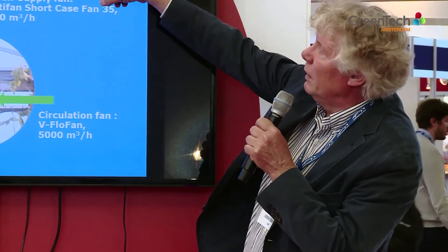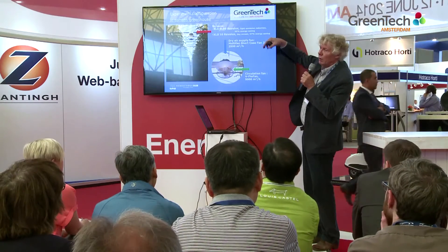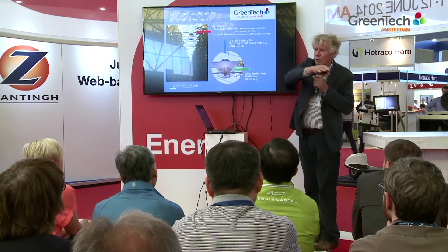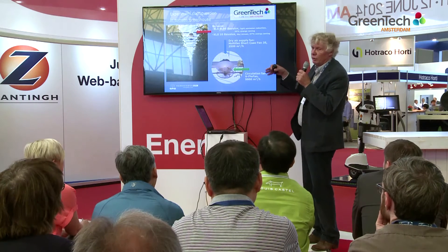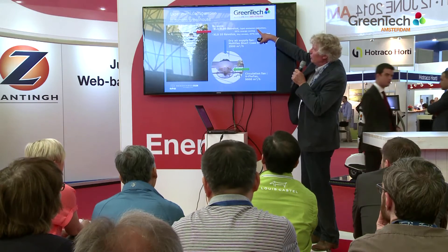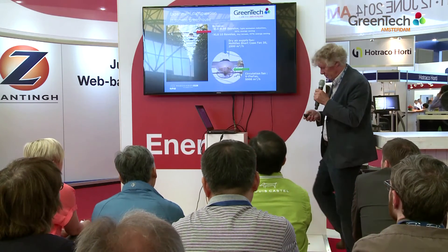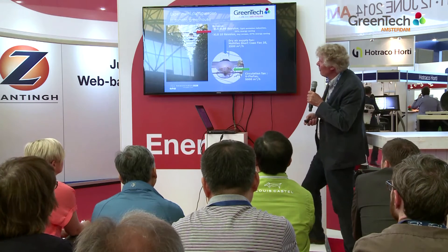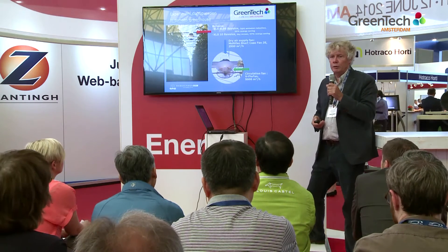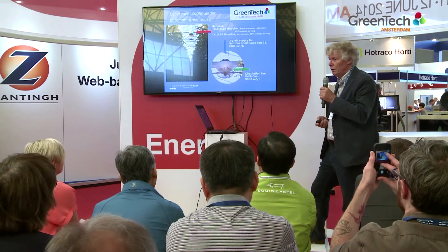We also introduced a new screen — actually two screens: one for the night and one for the daytime — but both are on the same wire, so it's one or the other. I will concentrate on this one: the night screen XLS Luthor Svendsen SL 99 Revolux. We have one such unit for every 250 square meters, so 40 units per hectare.